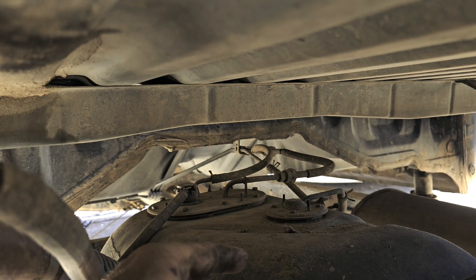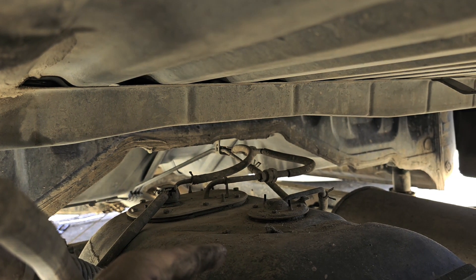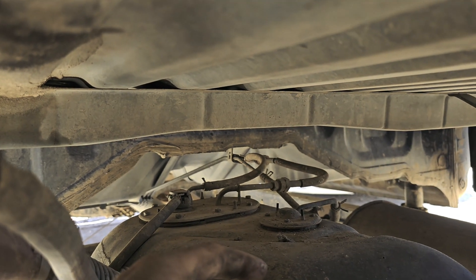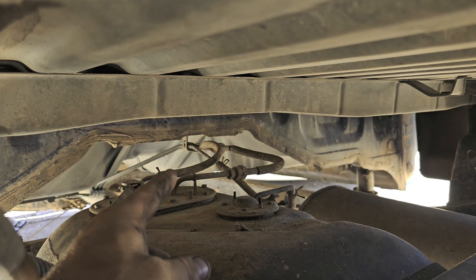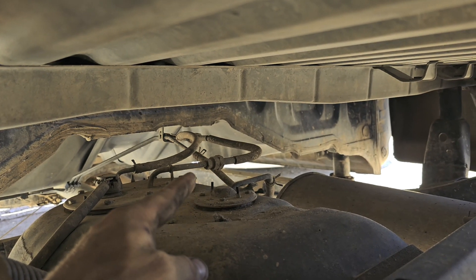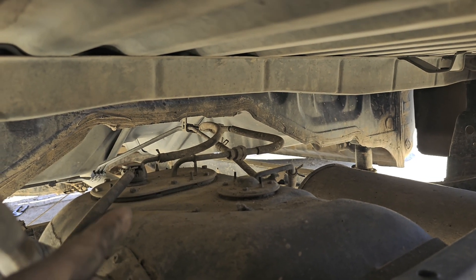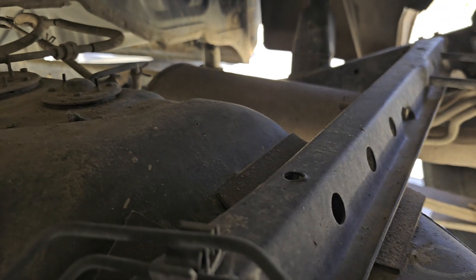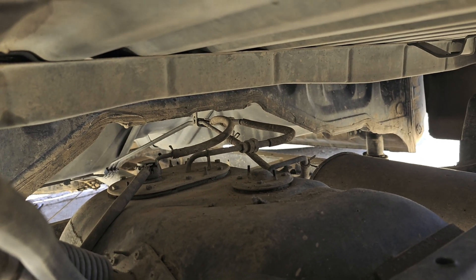We're going to see if we need to pull it all the way out or what we can do with it. For now we're just going to get it dropped down and see if we can work on it through the side. Let's start by disconnecting these fuel lines here — we'll get these three lines going up to the fuel tank off: this one, that one, and that one. Then we'll possibly unplug the harness as well, and once that's all unplugged we can go from there.